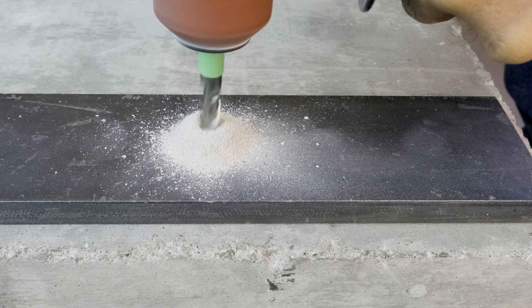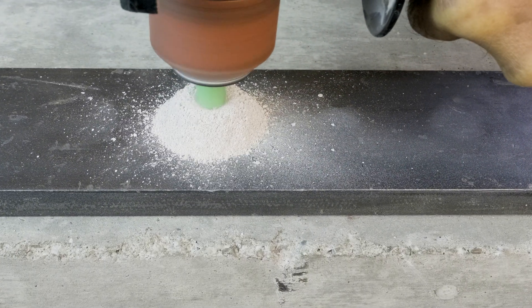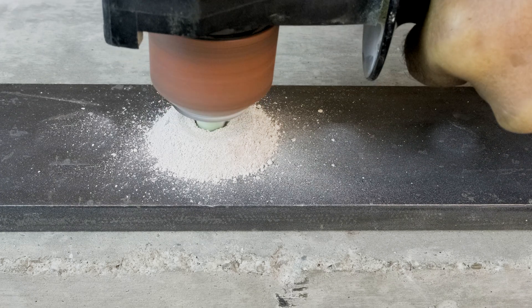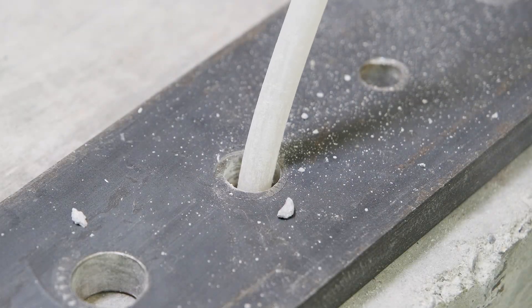Using a UCAN NC drill bit matching the anchor being installed, drill a hole in the concrete to the specified depth. Over-drilling the depth is recommended. Clean the hole of dust and debris.